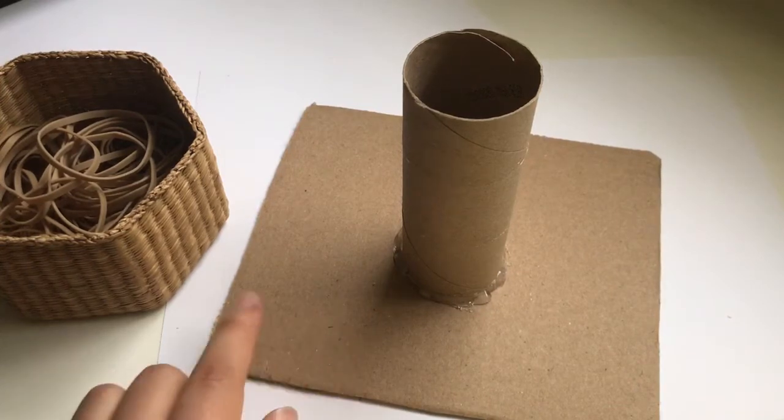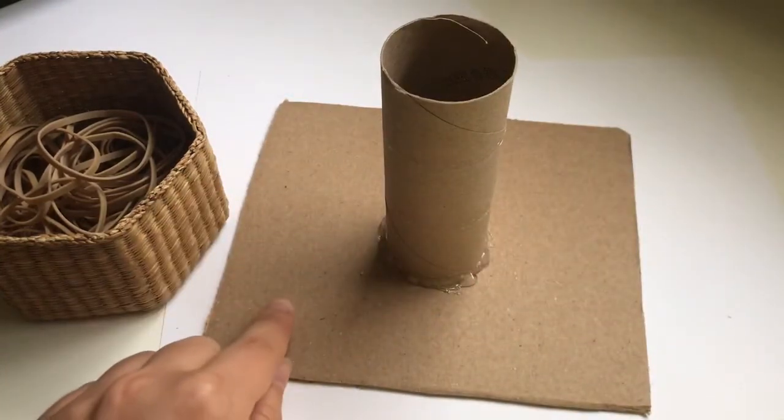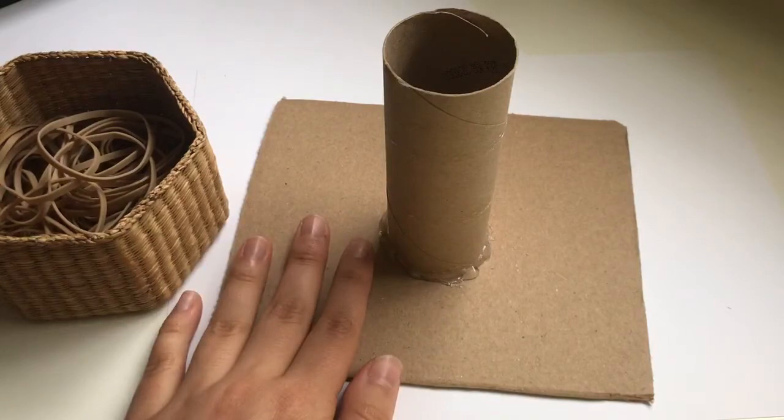This activity was made out of two pieces of cardboard, a cardboard toilet paper tube, and then a square piece of cardboard. I hot glued it together, so you'd make this for your child.